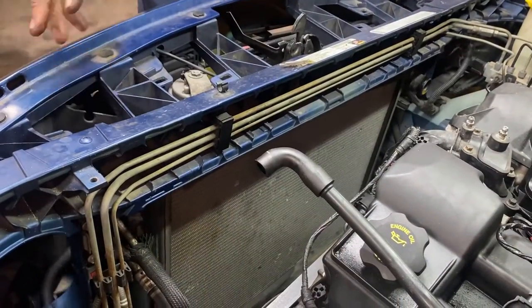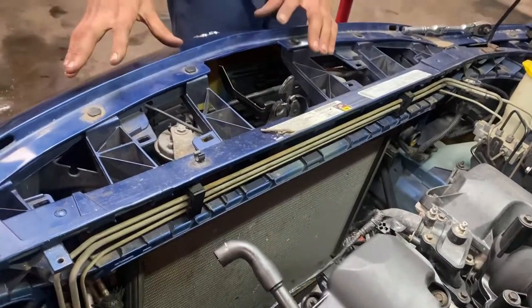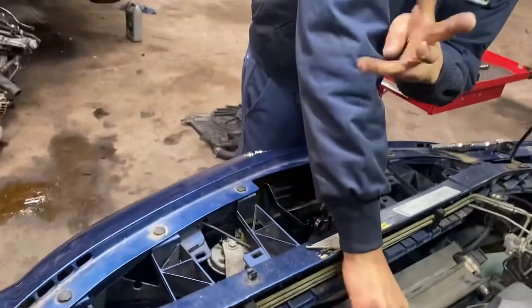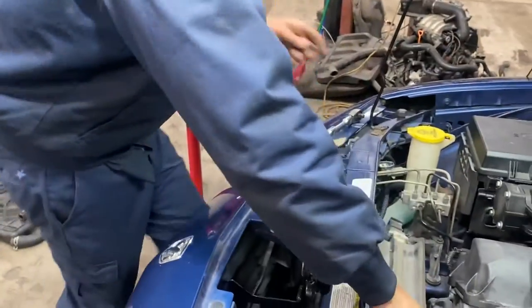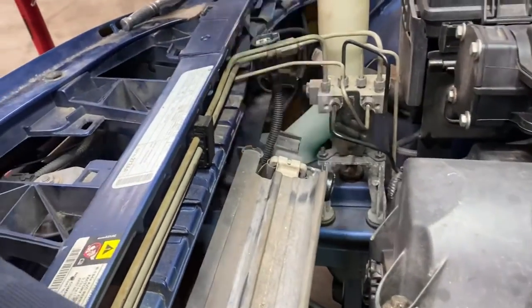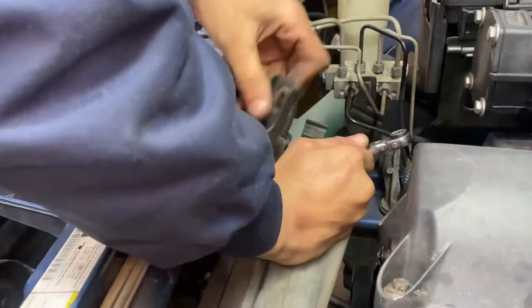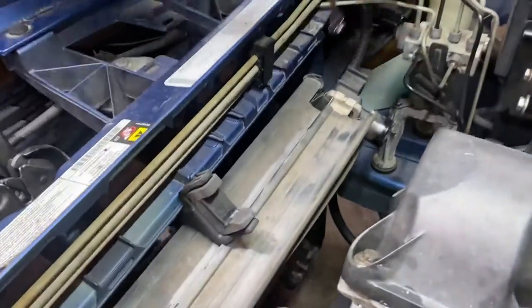After you get the radiator braces out of the way, you can take the radiator because you have to disconnect the condenser from the radiator. How you're going to do that is simply push forward. You will have a total of four bolts that you will have to remove, and looking from the top it appears they are eight millimeters - yes, they're eight millimeters. I'm going to try this tool because it has a little flex head on it.